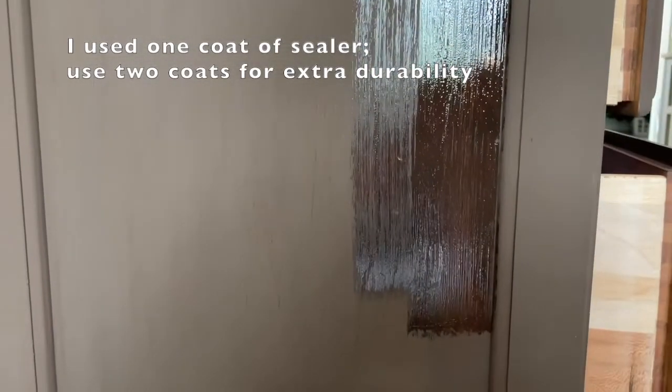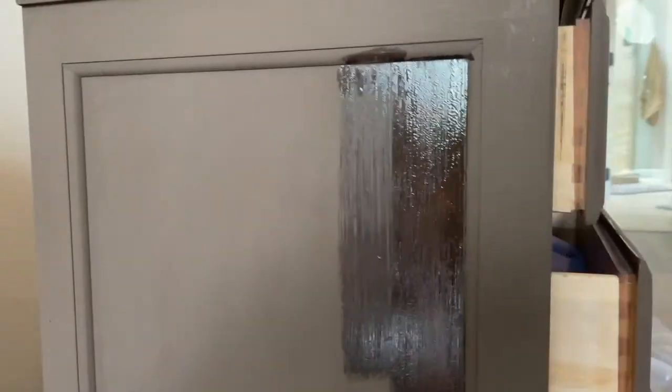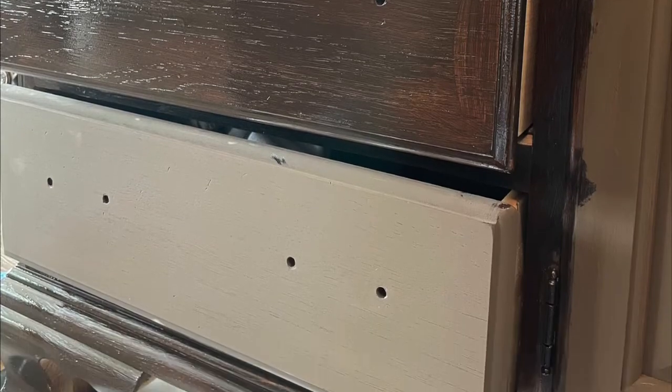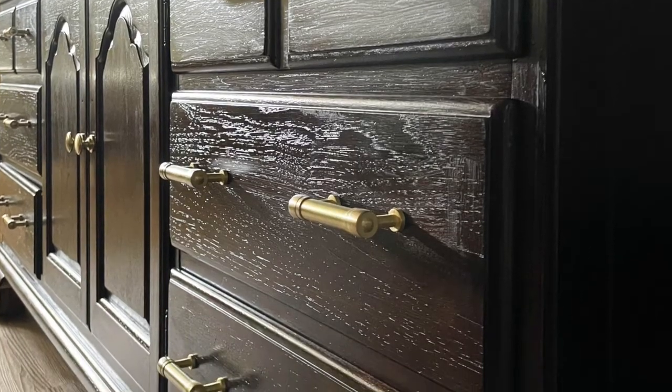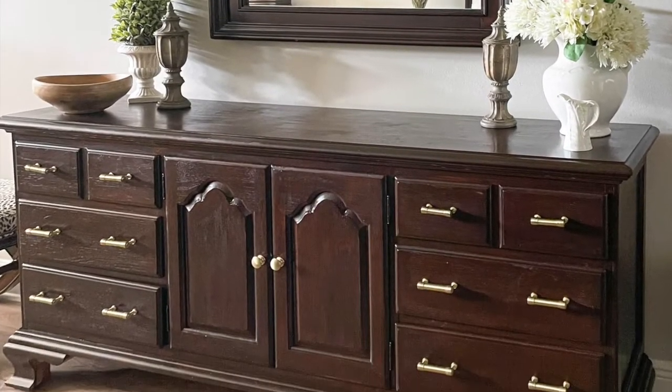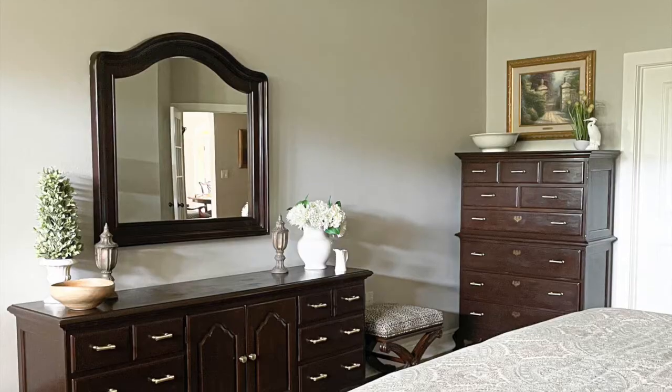I love how it looks mostly brown, and in the right light you get a tint of gray. Here it is when it's wet up against where I haven't painted it yet, and here it is dry. I love how you can see the wood grain shining through — no more yellow orangey wood tones, it's just a dark brown.